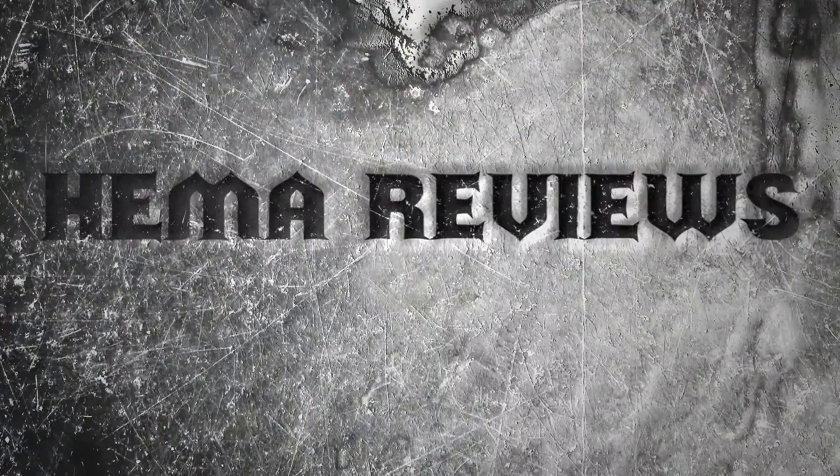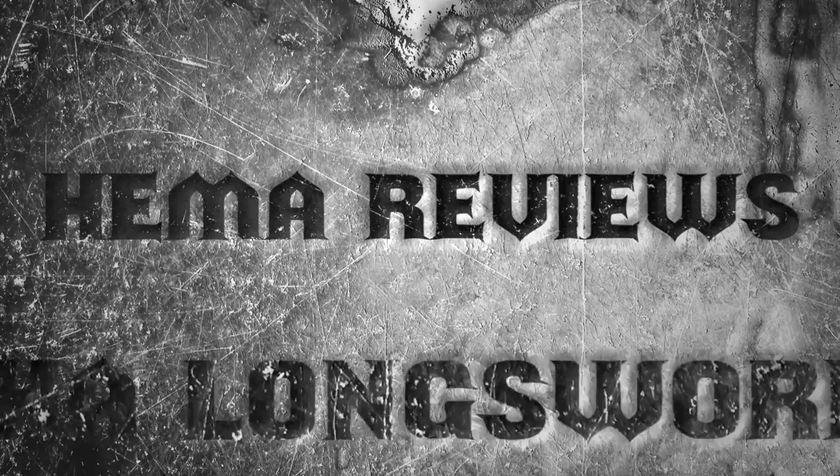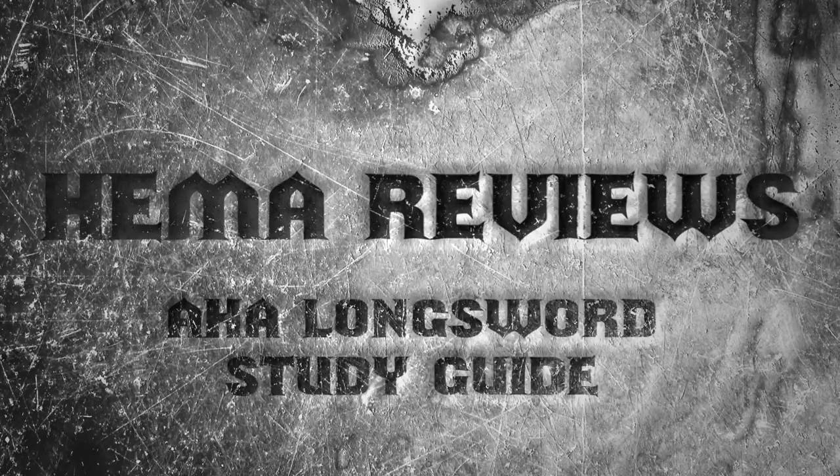Hello and welcome to another episode of HEMA Reviews. There are three things I really like in life: swords, coffee and books. So when I get an item that combines at least two of those, I'm really happy. And that explains why I have been looking forward to this so much. Let me just show you it.